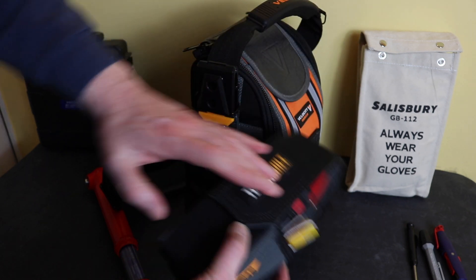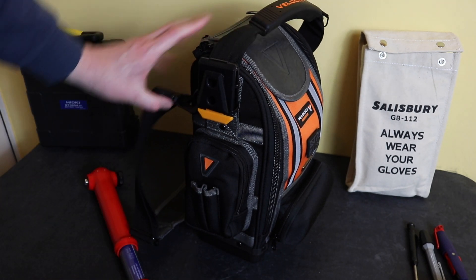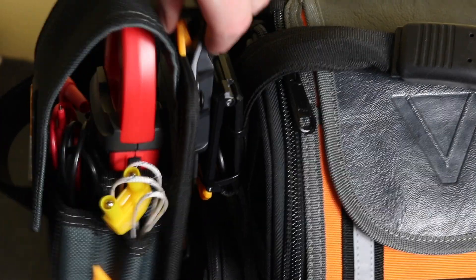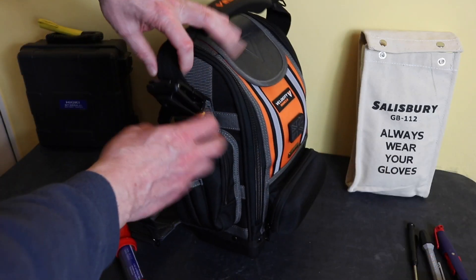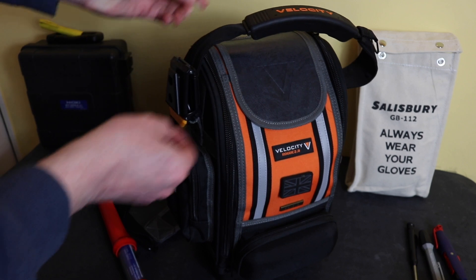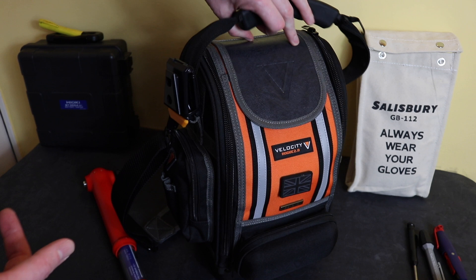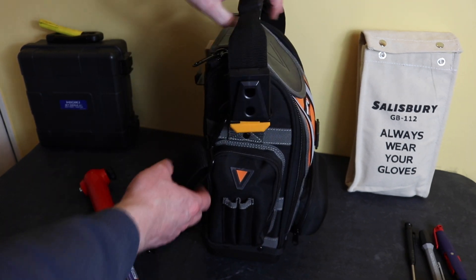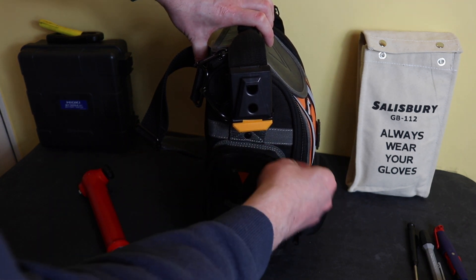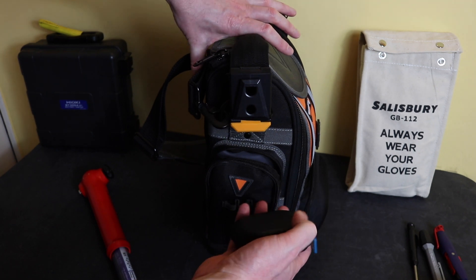Behind this little pouch — and I should have mentioned you can click this on and off — you get these belt clips from ToughBuilt as well. I've just tie-wrapped it onto the handle loop for the time being; the top tie wrap does move about a little bit, but it'll do for now. Inside this pouch I have a little thermal imaging camera, which is the FLIR One.